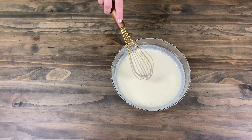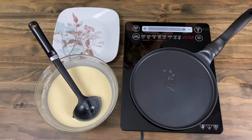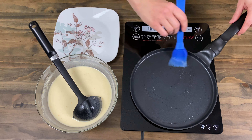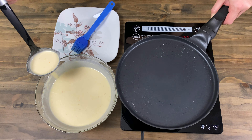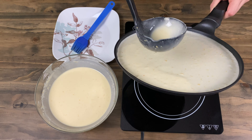Let the bowl with the dough rest for 15 to 20 minutes, then heat up the pan and put oil on. We needed to put oil on every single time, but if you don't want to do that you can increase the amount of oil in the dough to six tablespoons.